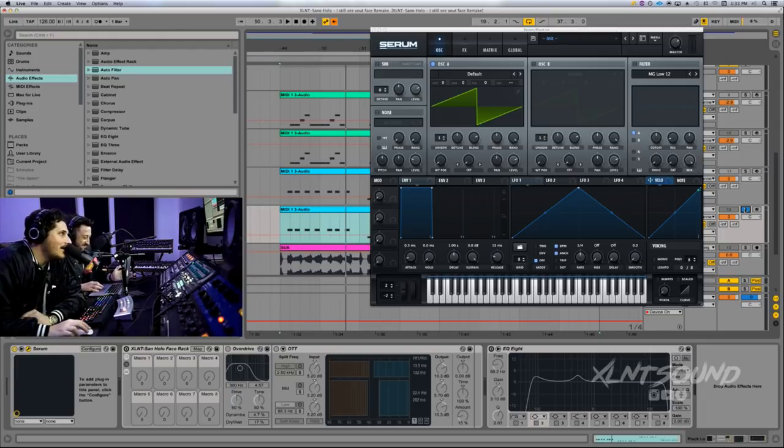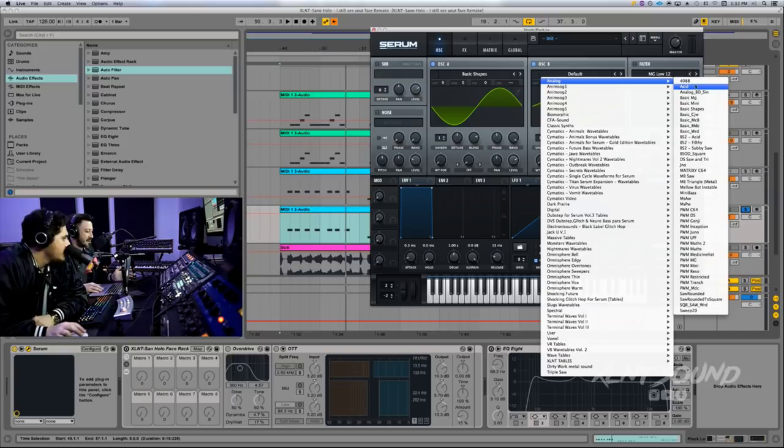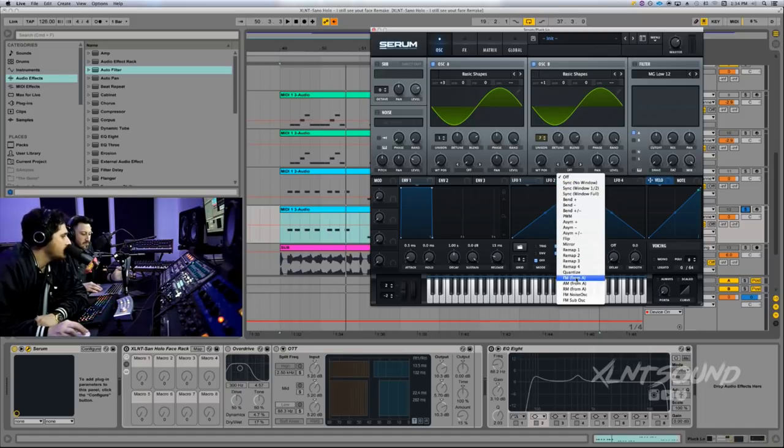First thing: oscillator A is going to be set to basic shapes, sine wave. Turn on oscillator B too and also set that to basic shapes. Turn the level down for both A and B. For oscillator A, set it to 3 octave down. For oscillator B: 7 waves of unison, detune set to 0.39, set to plus 1 octave. We're going to do FM from A for oscillator B, set to 32%.